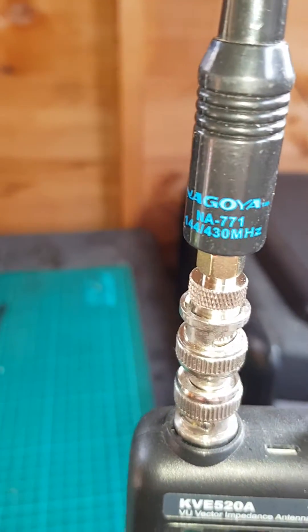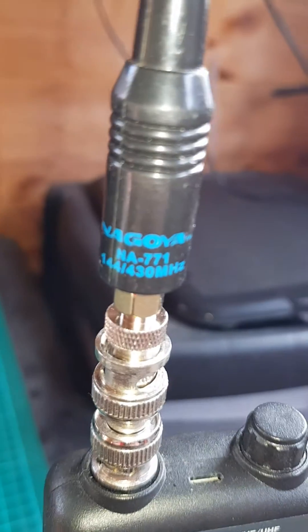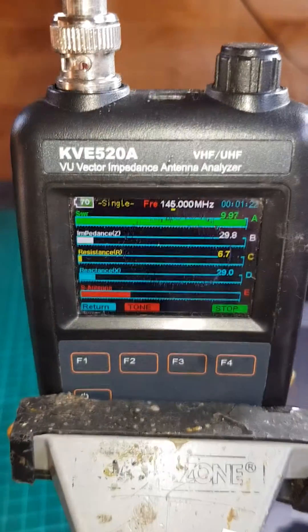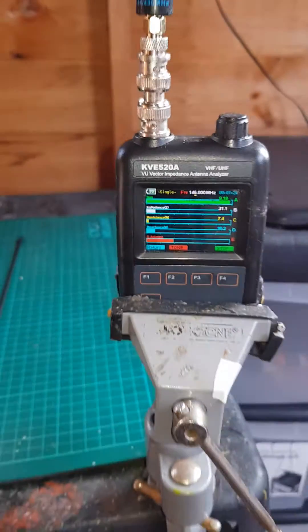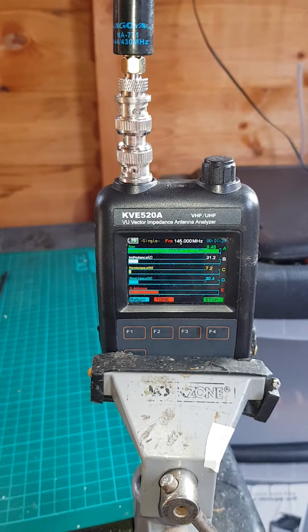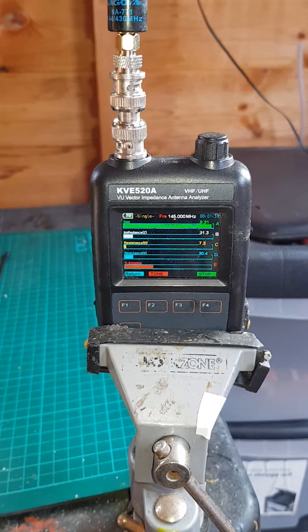First up we have the Nagoya 771, which is an original Nagoya — it's not one of the cheap ones off eBay. And it's for 144MHz, but as you can see the VSWR is 9, when ideally it needs to be 1.1 or so.